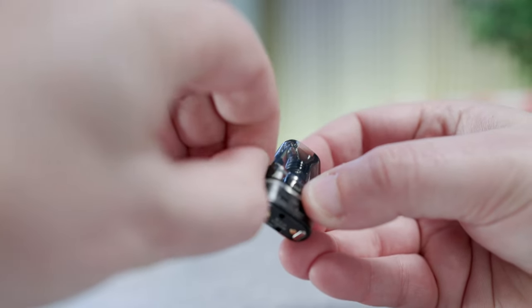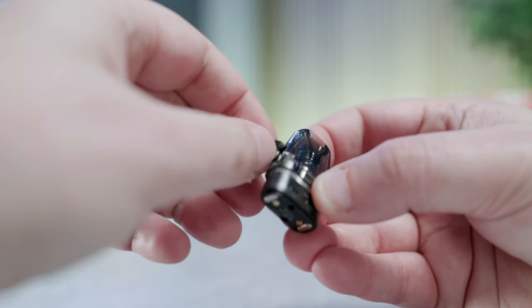Take your chosen e-liquid, open the pod via the fill hole on the side and fill it, making sure you add enough e-liquid to cover the coil — the little cotton part. Wait five to ten minutes for the pod to prime. Priming the pod is vital, as it prevents dry hits or a burning taste.